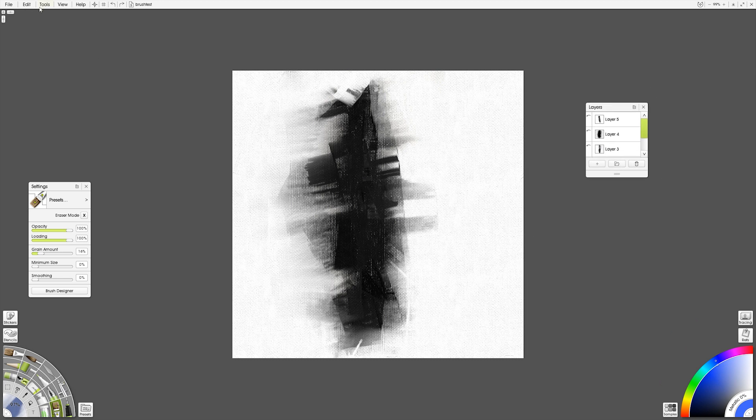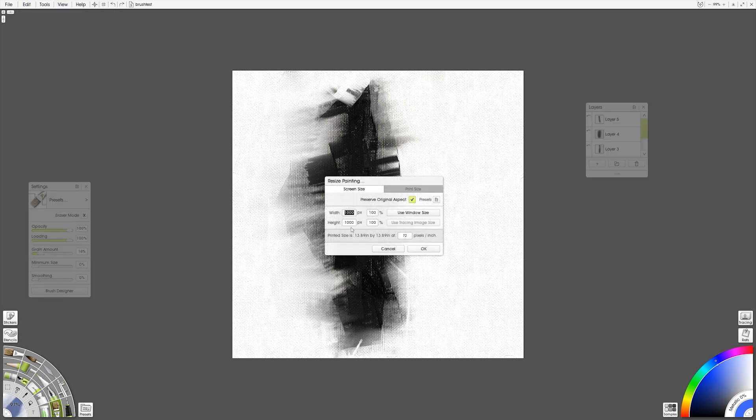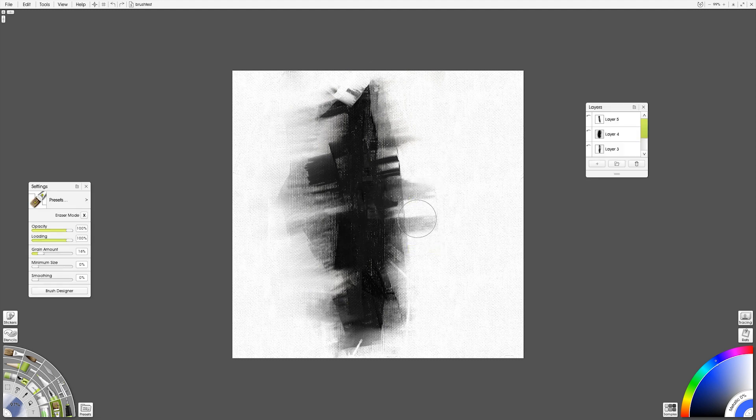What I did first was I just made a canvas. If I go to resize the canvas, you can see that the canvas is a thousand by a thousand pixels, just 72 pixels per inch. That's a nice easy little square that's going to be easy to import into the brush palette when I'm setting up my stamps.